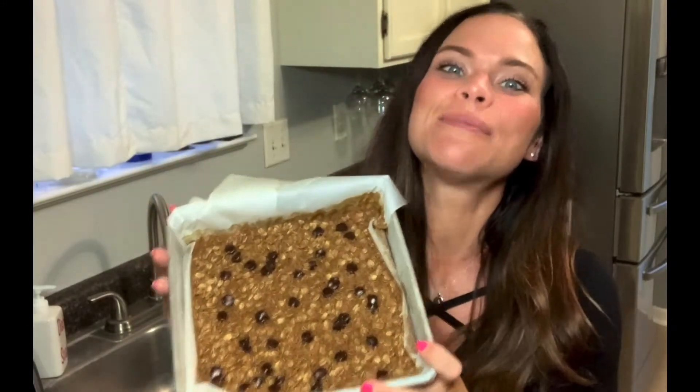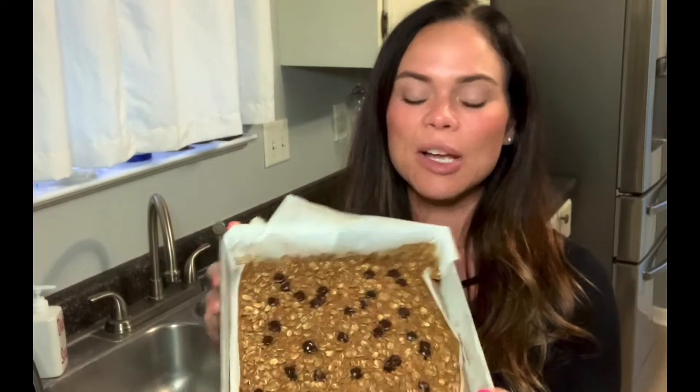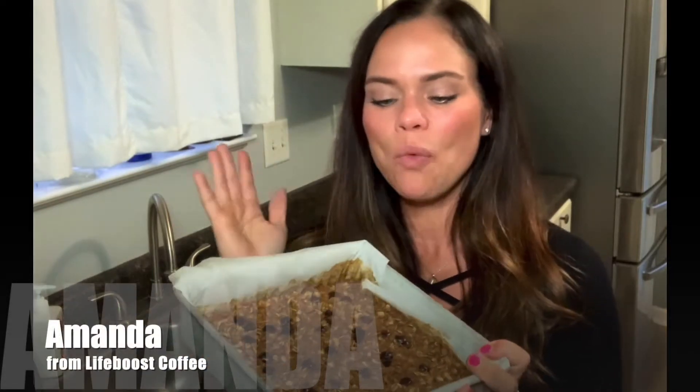Hey, if only you could smell these — I know you can see how amazing they look, but oh my gosh, the smell! My whole house smells amazing. What I did here is I made some baked oatmeal bars incorporating some Life Boost coffee. I'm going to show you just how easy it is to make these so I can cut them up, put them into baggies or containers, and have them as a delicious energy boost in the afternoon, a post-workout snack, or a delicious make-ahead breakfast.